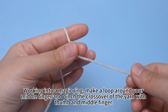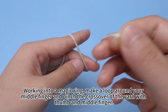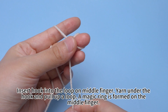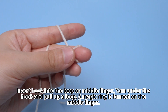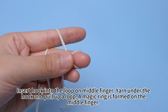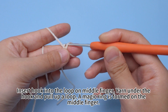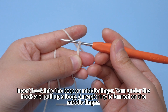Work into a magic ring. Make a loop around your mid finger and pinch the crossover of the yarn with your thumb and mid finger. Insert the hook into the loop on the mid finger, yarn under the hook and pull up a loop. A magic ring is formed on the mid finger.